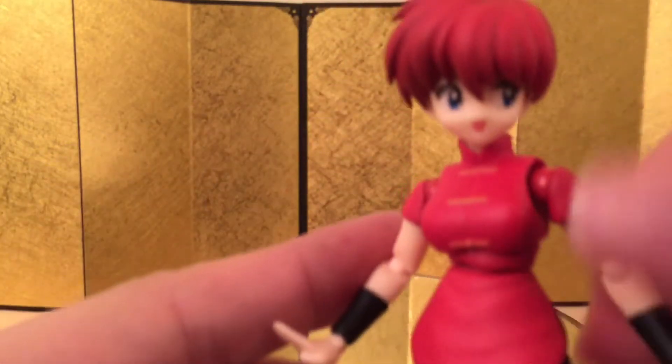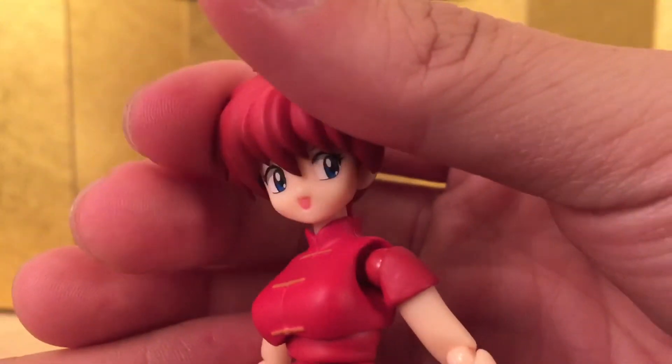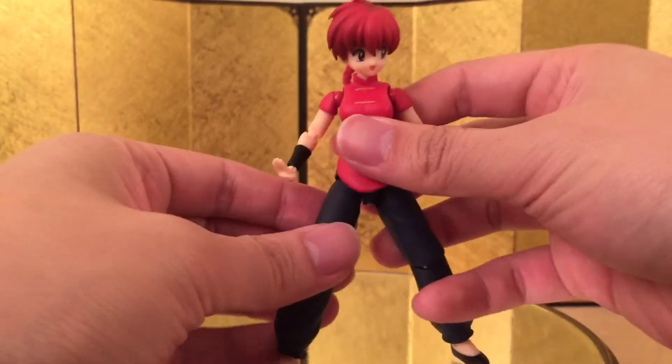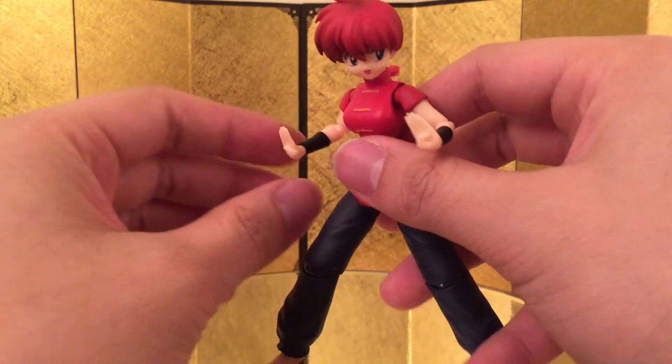For the accessories, I have her with the alternative face — this is the face where she's smiling and looking to the left. That's really cool, it's pretty cute. And this is the kung fu posing hand — she came with a pair of them. Of course she can do a push-up pose.